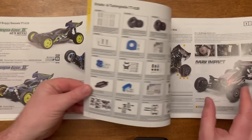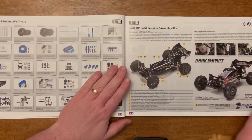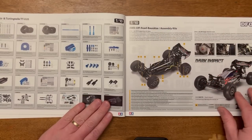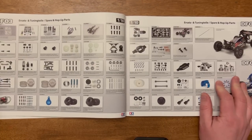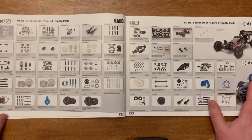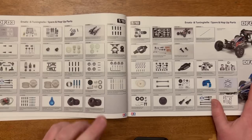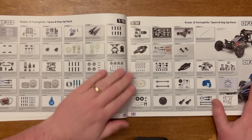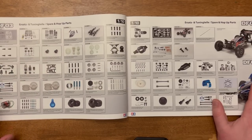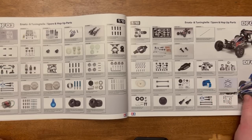Then the DF03, which is really pleasing to see still part of the Tamiya lineup — also two pages of hop-ups for the DF03. I'm very excited for the slipper clutches, which hopefully will be back in stock very soon. What I couldn't find on here was the one-way for the DF03, and I really do hope that Tamiya are going to give us that particular hop-up again.